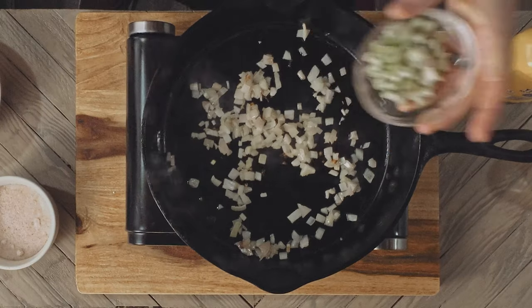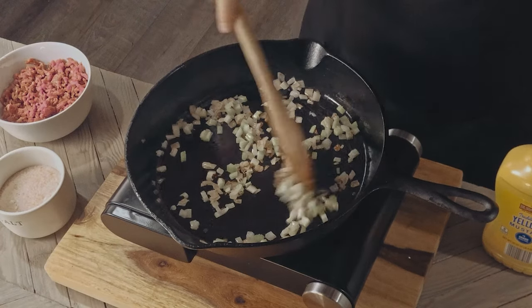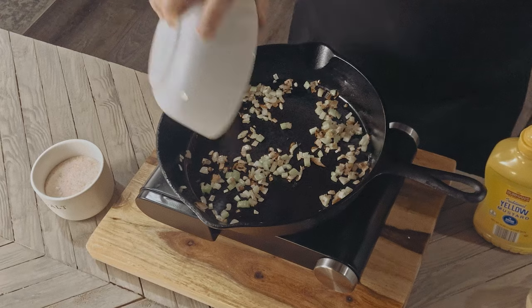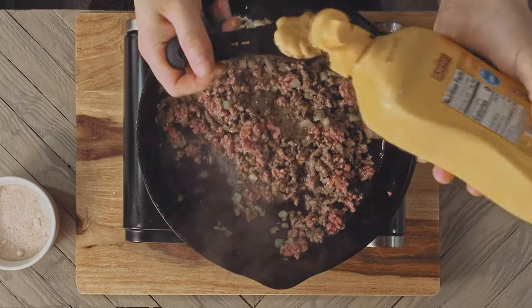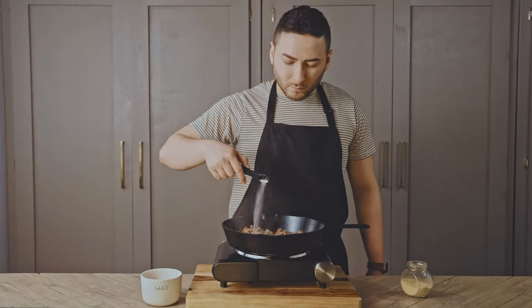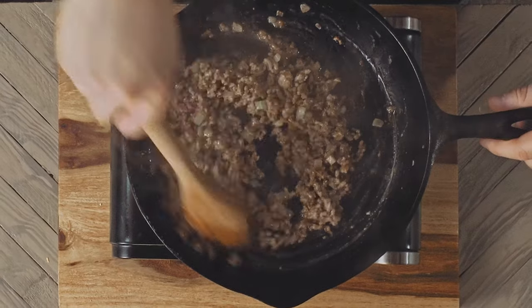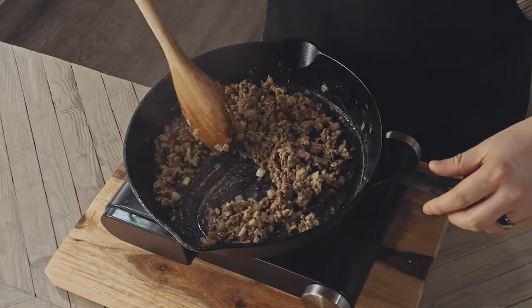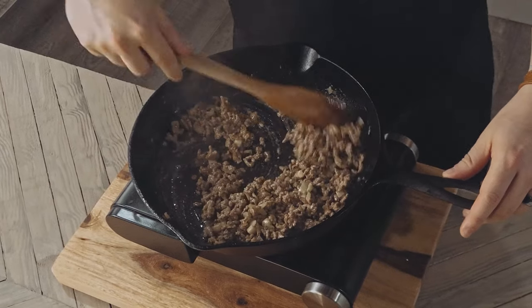Now we're adding two tablespoons of chopped celery and again cooking till softened. Once everything has begun to soften, add in half a pound of ground beef, one tablespoon of mustard, half a teaspoon of salt, and continue cooking till the veggies are soft and the meat is brown. I've never put celery in my burger but at this point it definitely smelled like burgers.